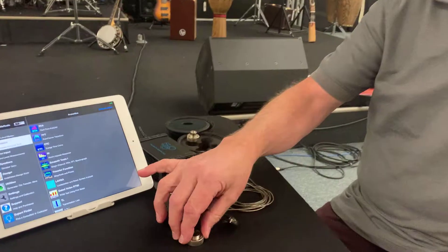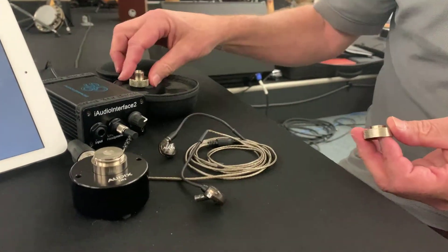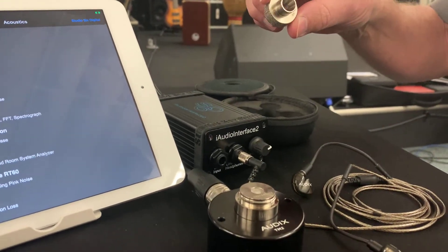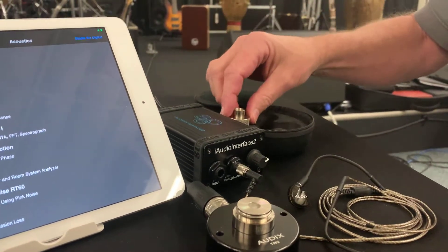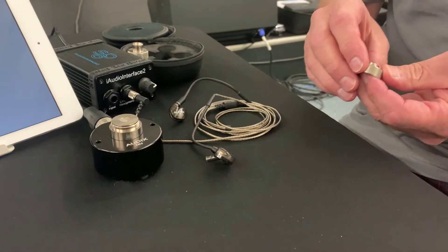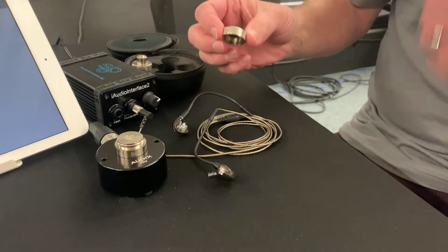The TM-2 comes with adapters for all the most popular in-ear monitors. It also comes with an adapter that matches up with standard size calibrators. We can show you the calibration aspect in another video — it's not important for doing a quick transfer function measurement just to verify operation of your in-ear monitor.